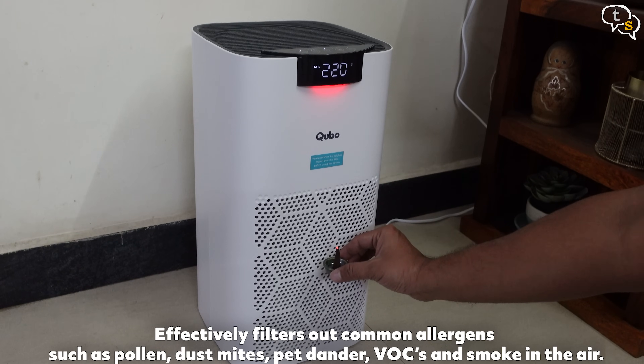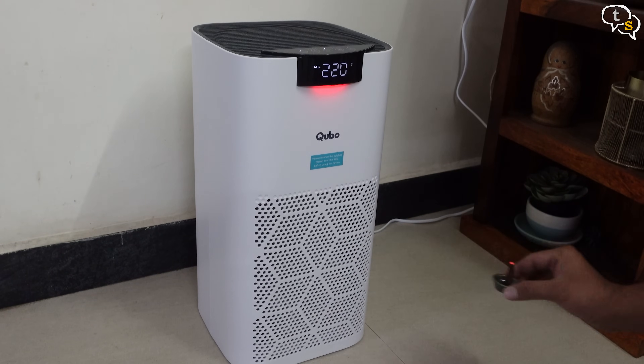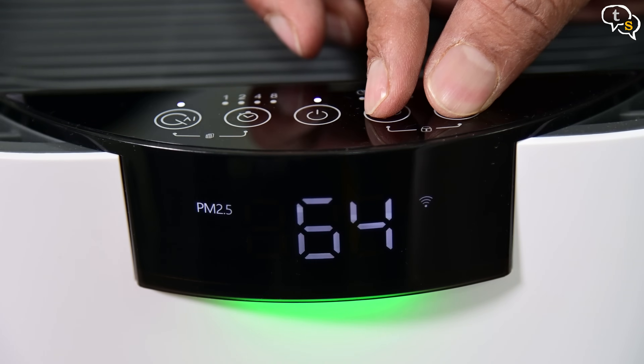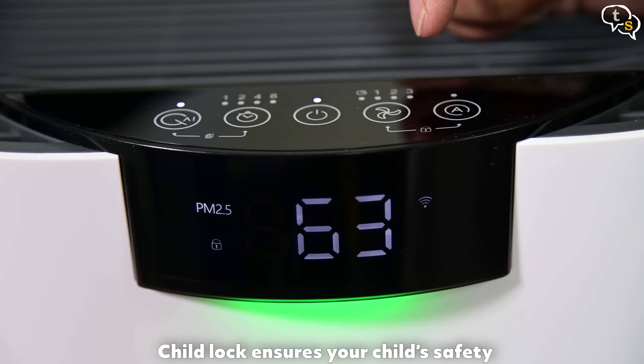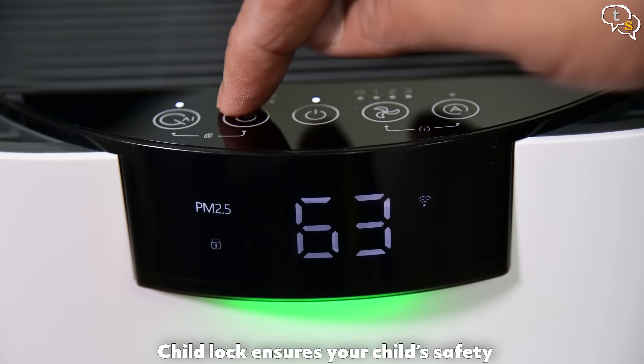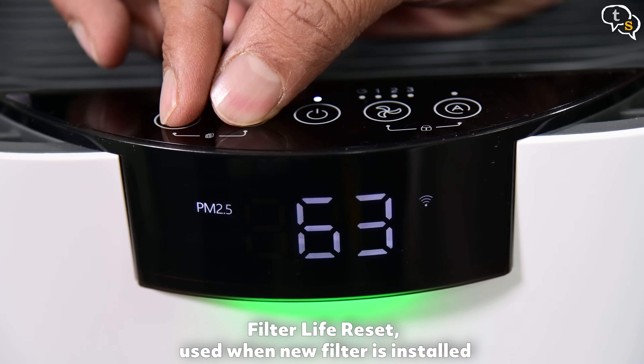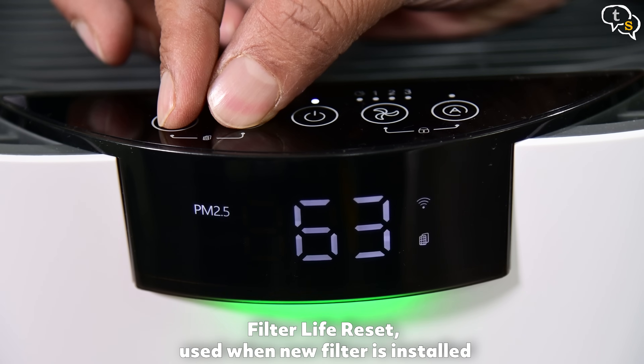The filter within is a HEPA filter and it helps catch all the floating pollutants making the air cleaner. We have key combos on top as visible by the markings. On the right, holding down the fan and auto buttons together for a few seconds locks the panel — this prevents children from changing the settings. On the left is the option to reset the filter count, which is done when you install a new filter.